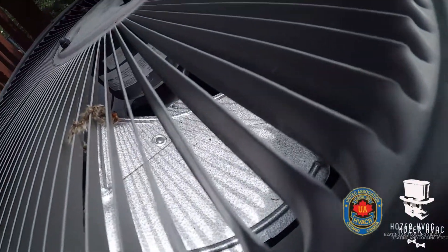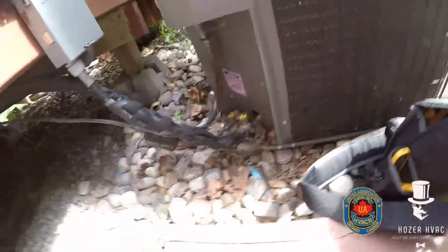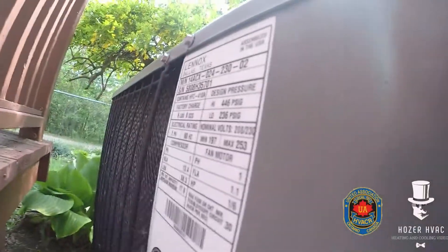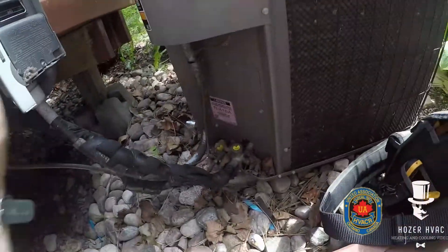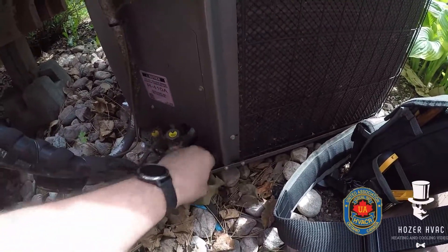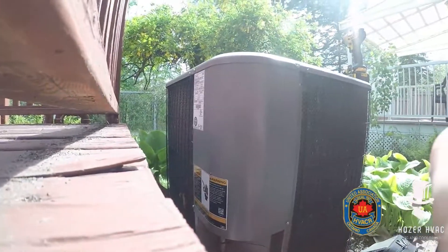Alright guys, so this one is 14ACX024. Thermostat's calling. I bet you any bucks it's the high pressure switch. Let me open this up and see what we got.